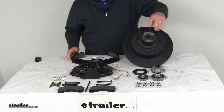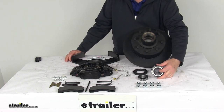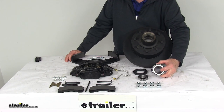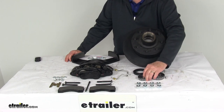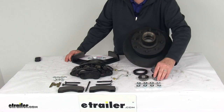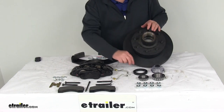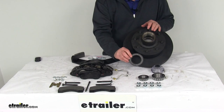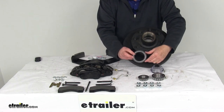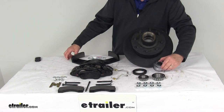The inner bearing, which is the larger of the two, is part number 25580, with a 1.75 inch inner diameter. The outer bearing is part number 14125A, with a 1.25 inch inner diameter. The bearing races are already pre-installed in the hub. The oil seal is included — part number 10-63 — with an inner diameter of 2.25 inches and an outer diameter of 3.376 inches. The oil cap is also included.